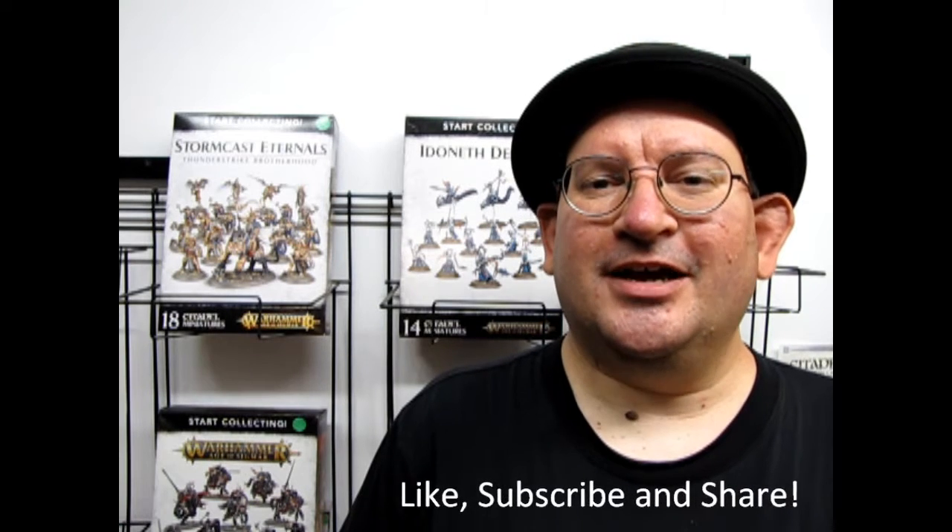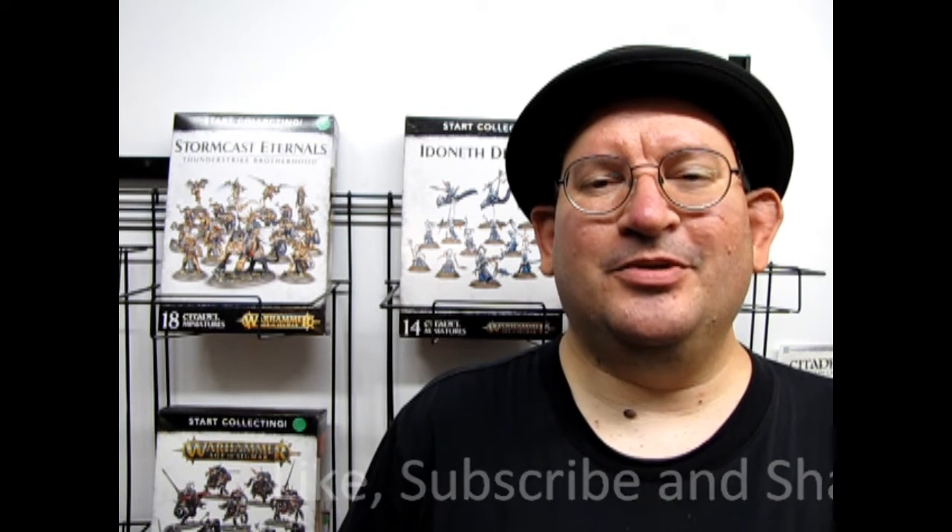Anyway, that model should make a great little addition to your squig herd for your Gloomspite Gitz model kits, and if you enjoyed these great videos don't forget to like, subscribe, and share. Check out our website www.monster-hobbies.ca to see what's available in our store for our Games Workshop models and our gaming nights, which are every Thursday at 7 p.m. right here at Monster Hobbies in High River, Alberta, Canada. And until next time everybody, happy squig chasing!